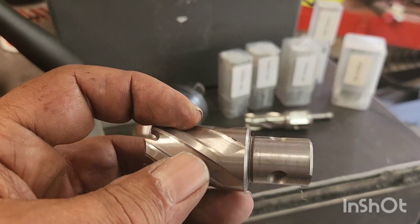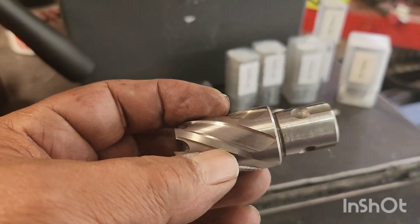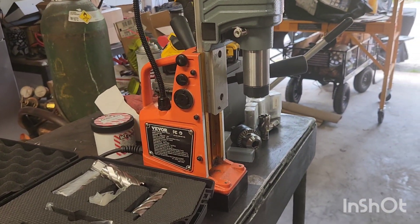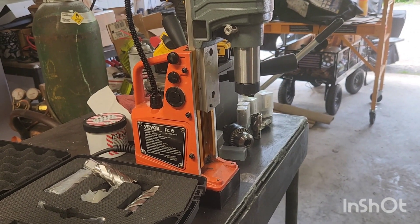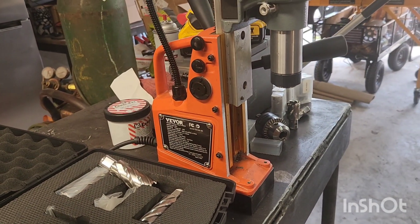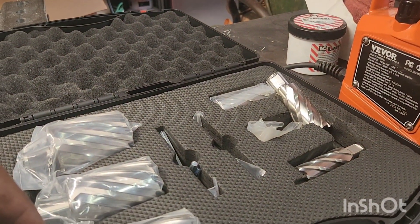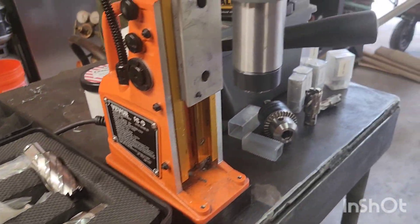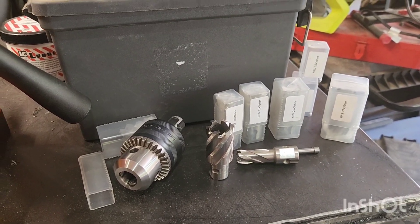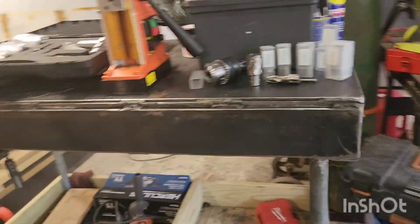Nowhere on Amazon, on other sites, anywhere. I sent a message to the company — no reply. As far as a mag drill for the price, great. Forward and reverse, adjustable speed, and the magnet is pretty awesome until it gets warm, which I understand. But not being able to buy replacement collets, or buying the wrong ones, and only getting this one set here with no place to buy more — it goes from a five-star to a one, really.